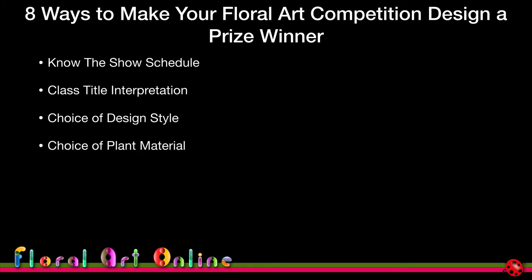Choice of plant material — how do you get the right plant material to tell the story of your particular design? Then the staging position for judging. When you first start out, everyone does the same thing: we place the design front-facing flat on the bench. We'll look at things you can do to adjust that slightly to give your design more visual depth, more height, and use the space around your design as well as the design itself.